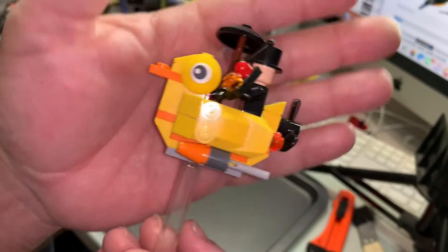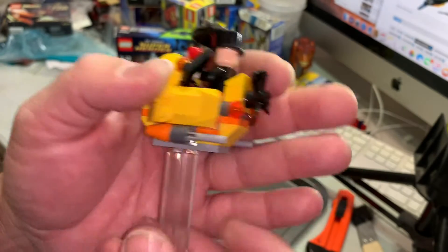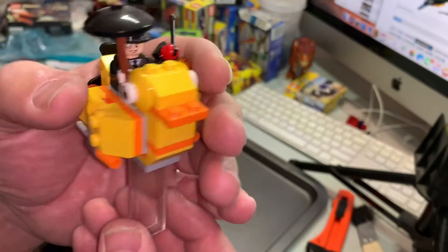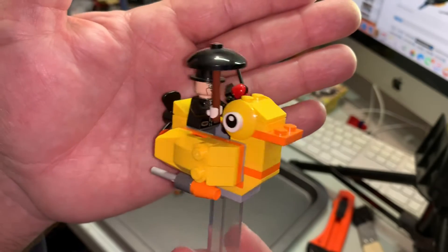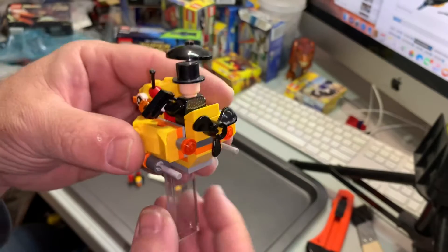We can't even sit him inside his rubber ducky — that's his boat there. It's got some firing shooting missiles, and apparently it's got rear brake lights, which is very safe, and a couple of eyes because it's dark. That's the Penguin's mobile.